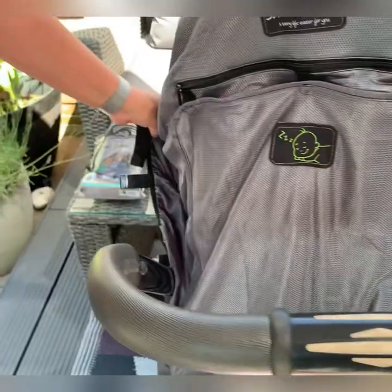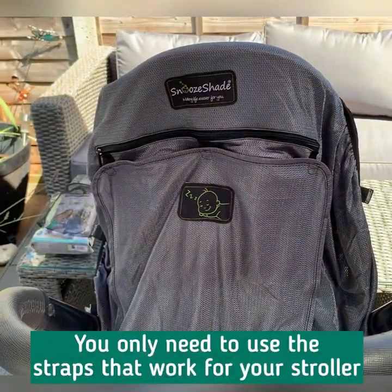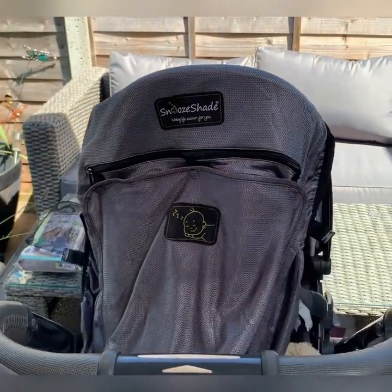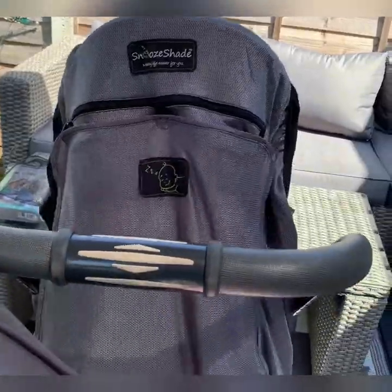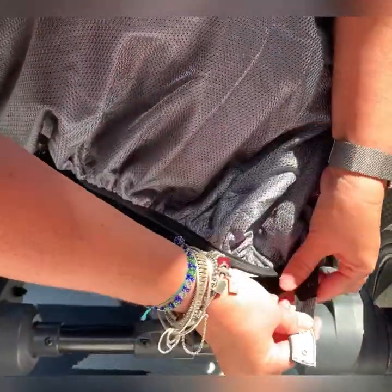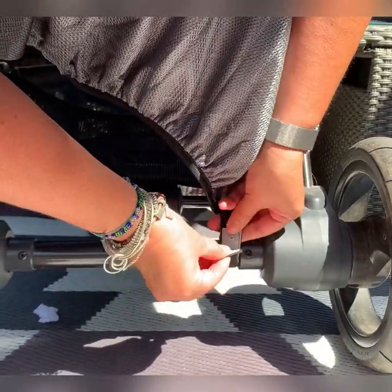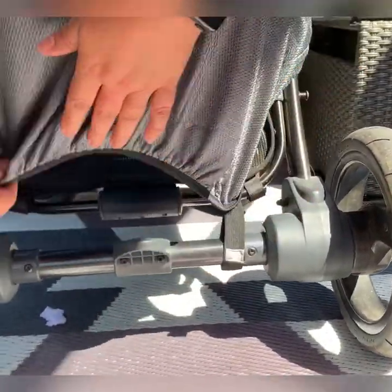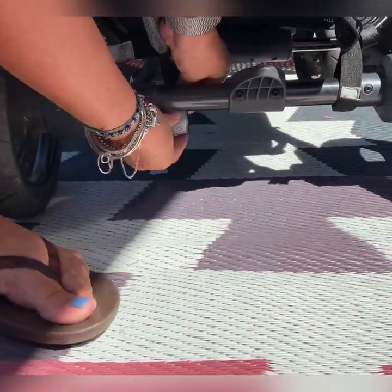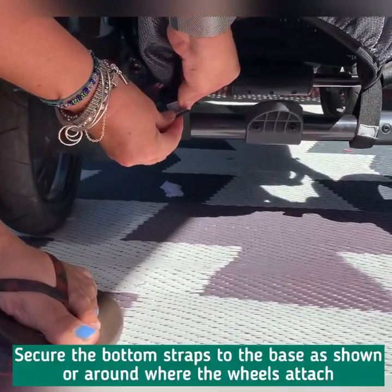The whole point of having eight straps is not that you need to use all eight — it's so that you use the ones you need. On this particular model, I'm going to pull the bottom down and put the bottom straps right down here, just like that. The other bottom strap goes all the way down to the bottom, like that and like that.